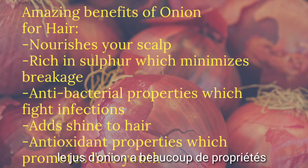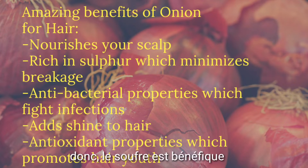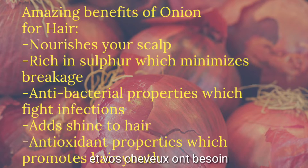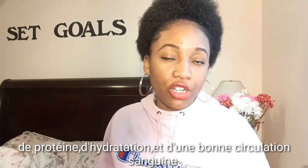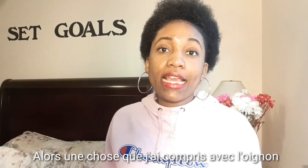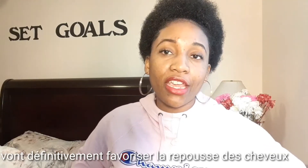Onion juice has a lot of properties. Onion juice has sulfur, which nourishes your scalp, and your hair needs something that nourishes it. Onion also improves your blood circulation, and your hair needs that to grow. Onion juice also has antibacterial properties. Your hair needs protein, moisture, and improvement of blood circulation on your scalp so it can grow healthier — and the onion is full of antibacterial properties.